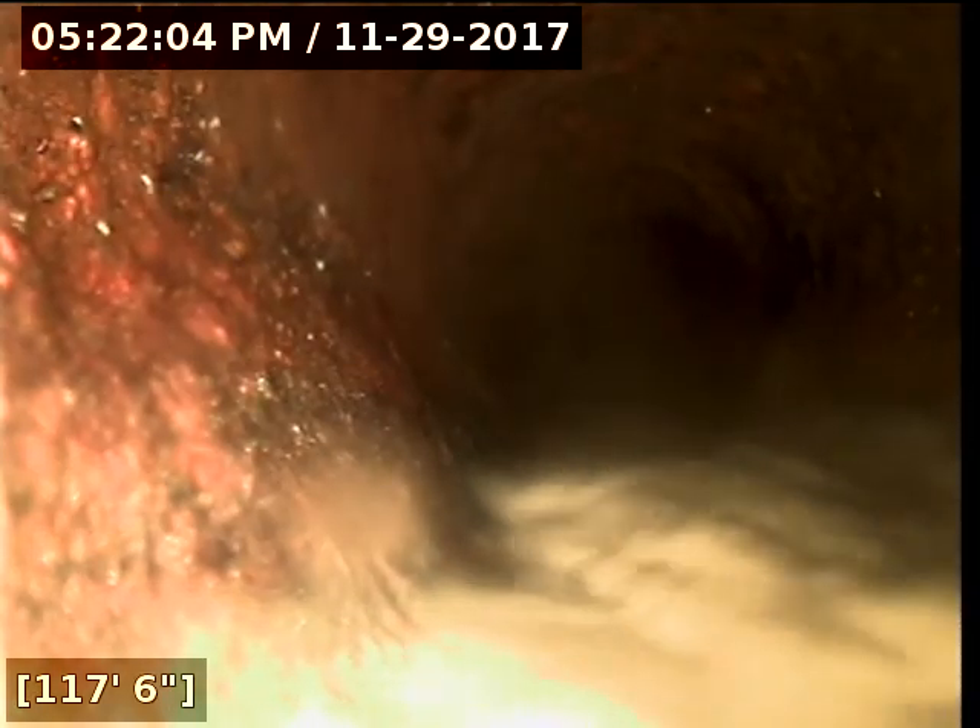Here we are at the cast iron, at about 100 feet, 809 feet. I'm going to pause the video where I try to get through this cast iron.